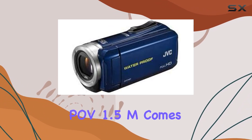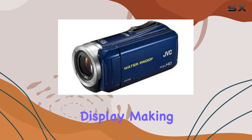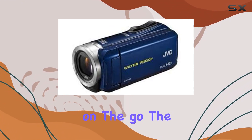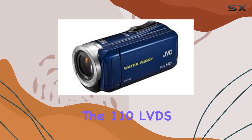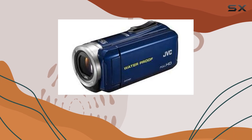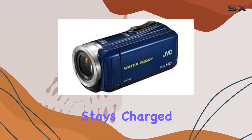The POV 1.5M comes equipped with a recorder featuring a 2-inch LCD display, making it easy to frame your shots and review footage on the go. The included wide-angle camera head ensures you won't miss a detail, while the 1.10 LVDS cable provides flexibility in mounting the camera to your gear. One standout feature is the POV power, ensuring your camera stays charged and ready for action.